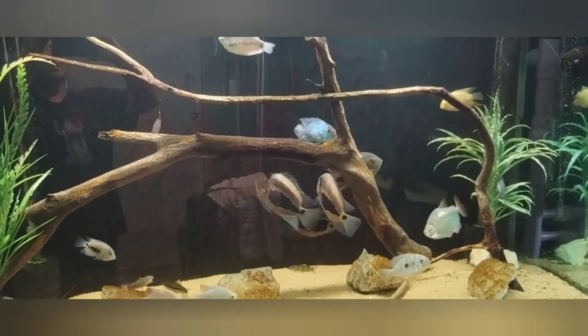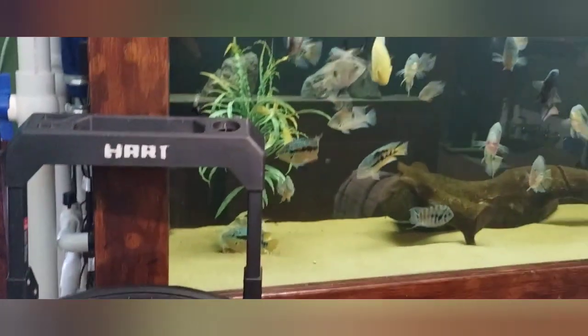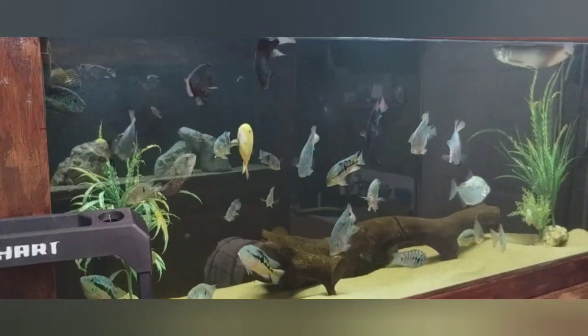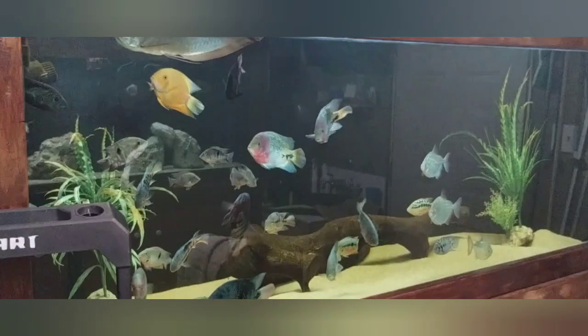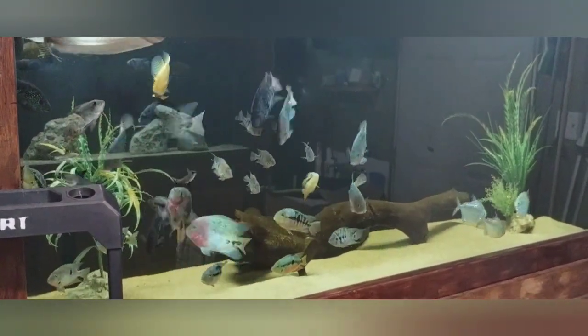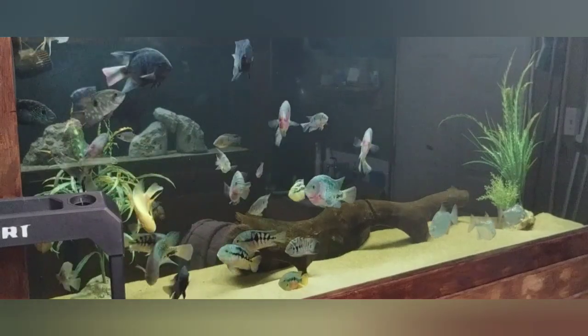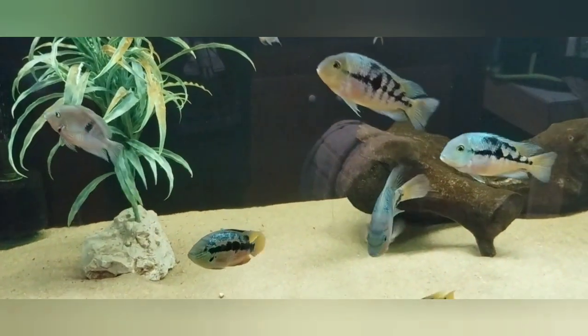Let's see the 550-gallon tank. Same way — these guys are doing great. I probably need to do the plants also; it's been about a month since I've done them. They don't have too much on there, just a little bit of brown, but I like to see pretty green. These guys are doing fabulous.